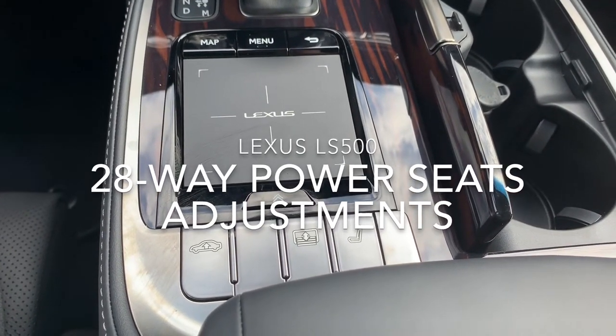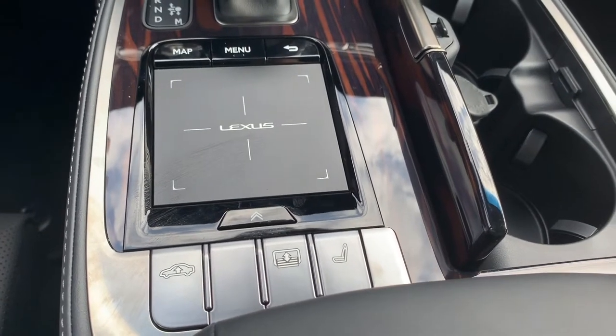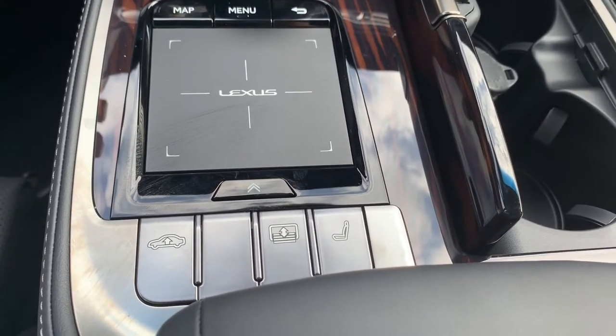Hello, this is your Lexus Technology Specialist here at WOW Lexus of Sarasota. Today I'm going to show you how to access the rest of those 28-way power seat adjustments for your Lexus LS 500.